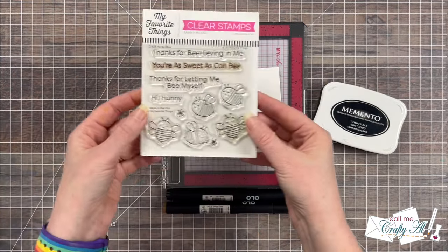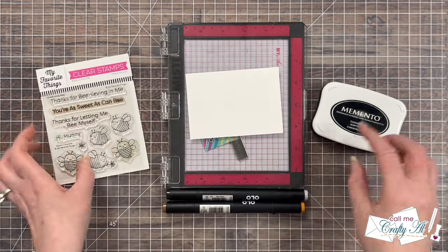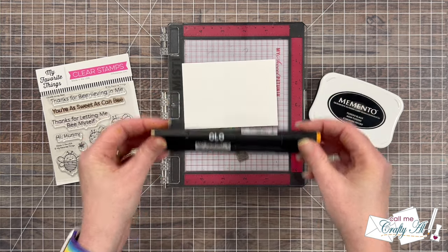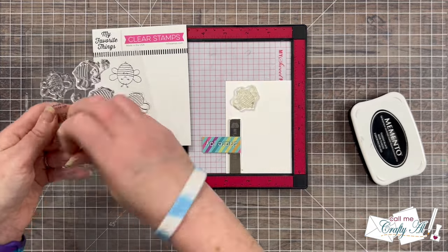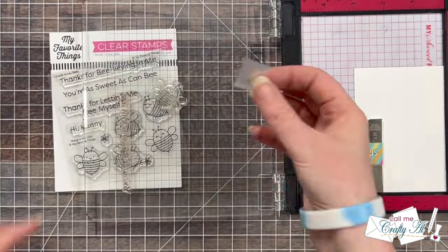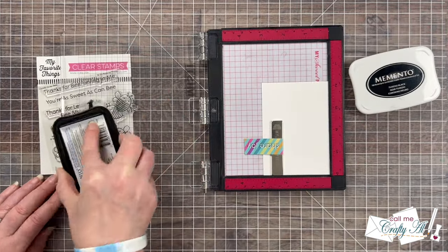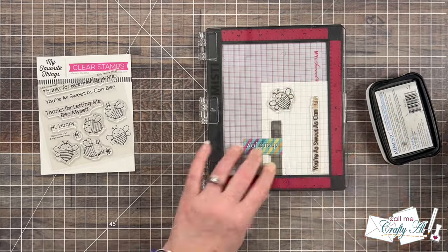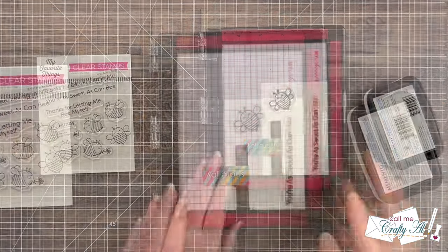I'm using the Honey Bee stamp set from My Favorite Things. I chose one of the cute little bees and the sentiment that reads 'you're as sweet as can be,' and I'll be changing it just a little bit. I'm stamping with Memento ink onto Neenah Solar White because I'll be doing some coloring with Olo markers. I got the image and sentiment set up on my scrap of cardstock with some space to the right of the sentiment. When I picked it up with the door of the MISTI, I brought in a little piece of Scotch tape to cover only the word 'bee,' then inked up the sentiment and image. Before stamping onto the cardstock I removed the tape to avoid a black splotch. I inked up just the bee one more time for a nice solid black impression.